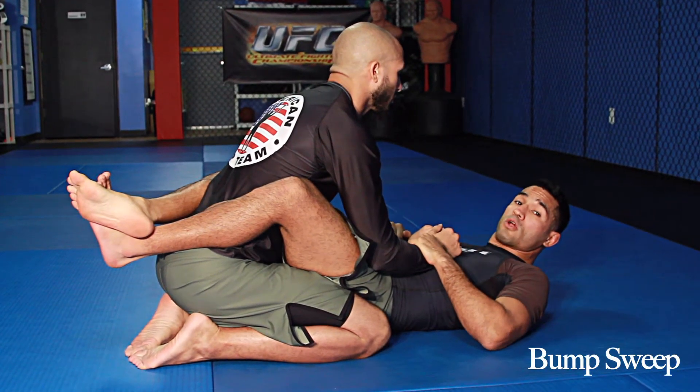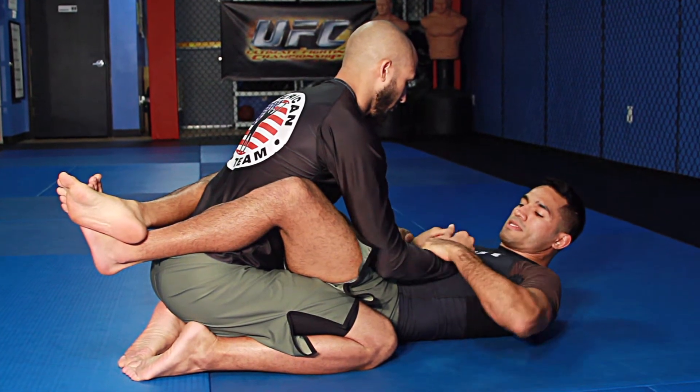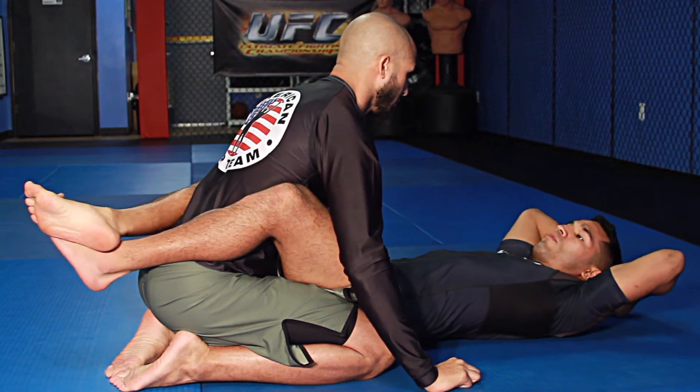Now we're going to be working on the bump sweep from Closed Guard. My partner is in my guard and I'm going to roll him over here with a sweep. I'm going to take his hands off first from my chest and I'm going to use my arms to sit up with momentum.